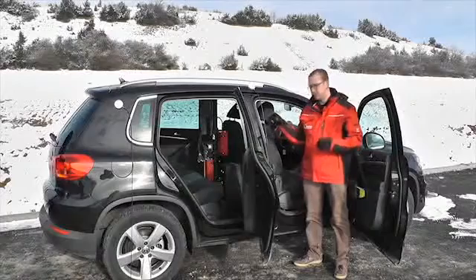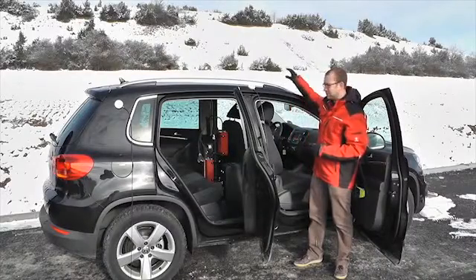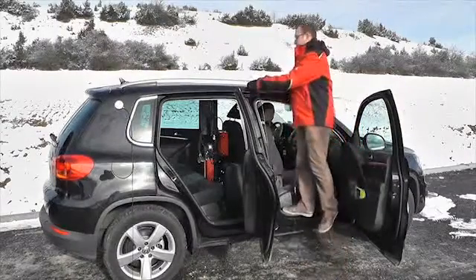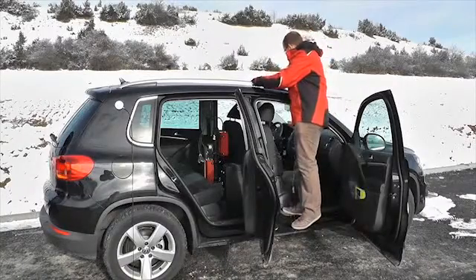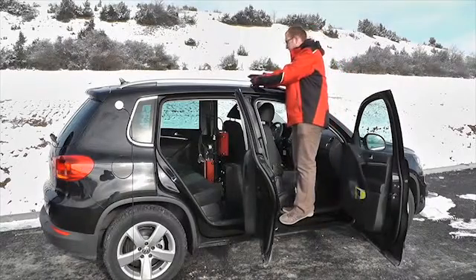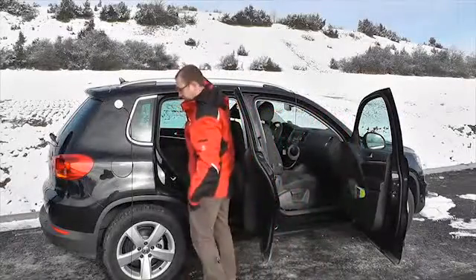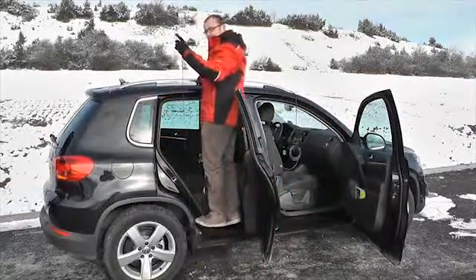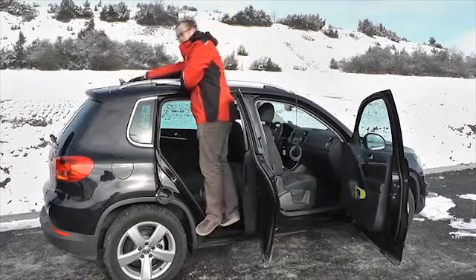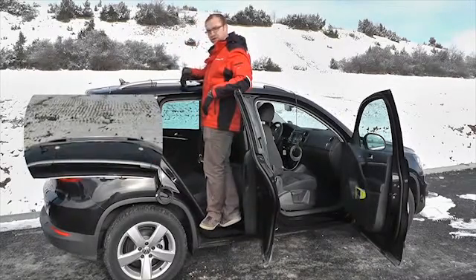Now we're going to position the antennas on the roof. We're using a dual antenna system, so we've got two antennas. The one at the front of the vehicle is the primary antenna and the one at the rear is the secondary antenna. When positioning it, ideally it needs to be at least 30 centimetres away from the windscreen or a sunroof so it has a good metallic ground plane around it. The secondary antenna needs to be positioned in a straight line behind the primary antenna, and make sure that it's not overhanging so as to obscure the view of the satellites.